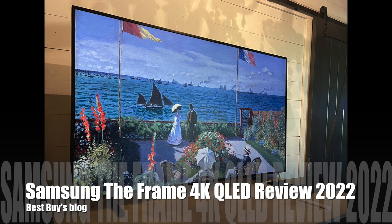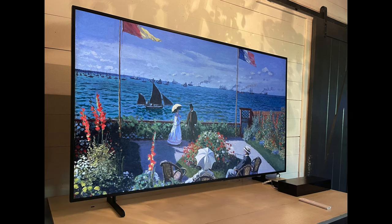Hey, it's Shelley from Best Buy's blog. I've been testing out the Samsung The Frame 4K QLED TV. I set up the 65-inch Samsung The Frame, and this is new for 2022.